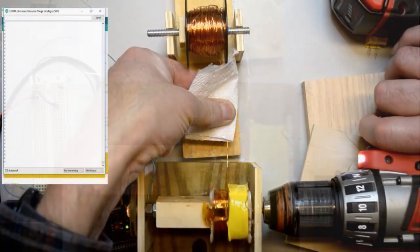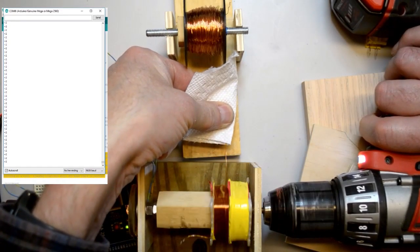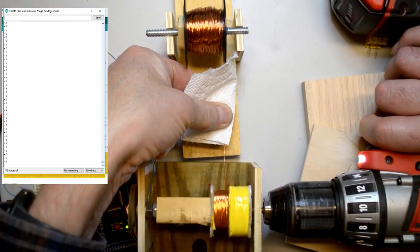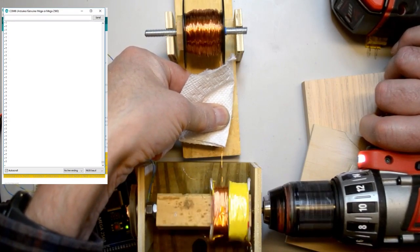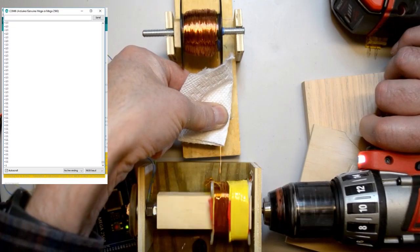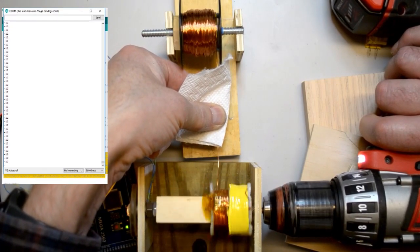Next, we'll start up the coil counter and then use a drill to rewind the wire I had previously removed. I apply some tension to the wire and evenly wind the wire onto the coil. I'll take it slow, but I'll speed up the video now to minimize boredom.